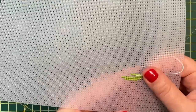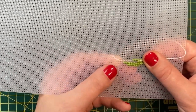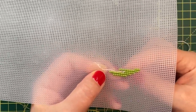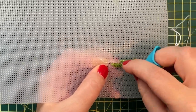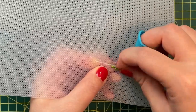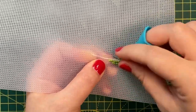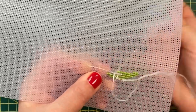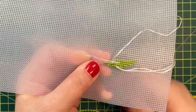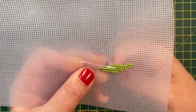If you can't use a loop start method on your plastic canvas, you can bury the end of the thread by stitching over it. Hold the thread on the back of the plastic canvas and stitch over it at least three or four stitches before clipping it. The good thing about plastic canvas is that you can see through it, so you can guide the tail easily, making sure you are stitching over it and not next to it.